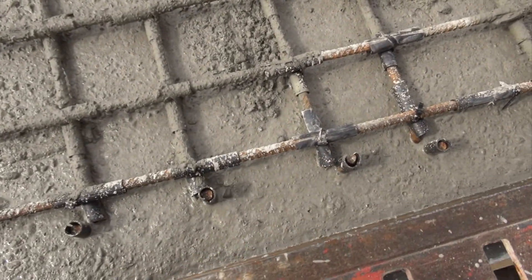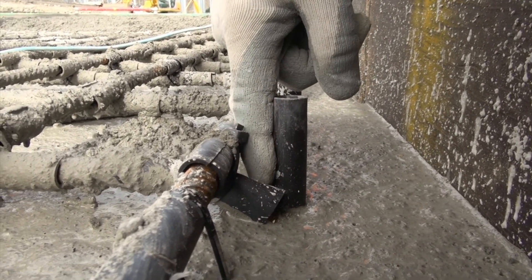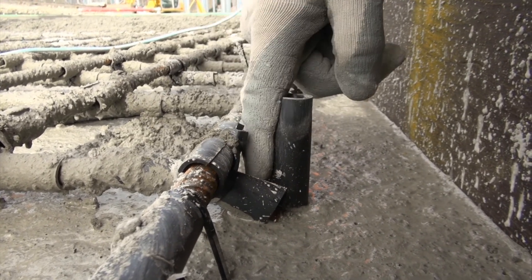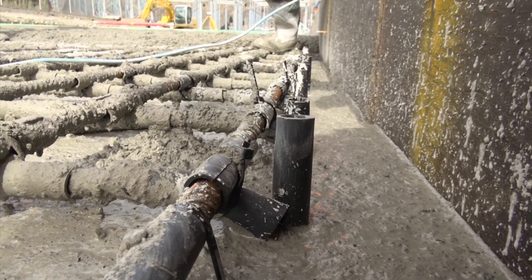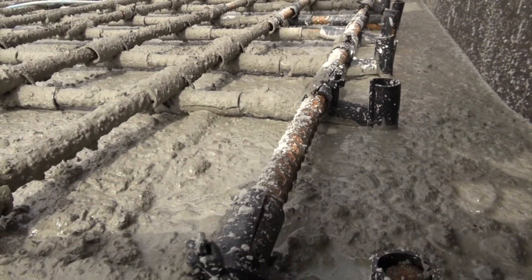Going down to the bottom layer, you can see that's insulated there because of the likelihood of that bar touching. So it's insulated there so you don't get any circulating current from that point to this point. And of course the bottom layer is also fully insulated where the bars cross over.